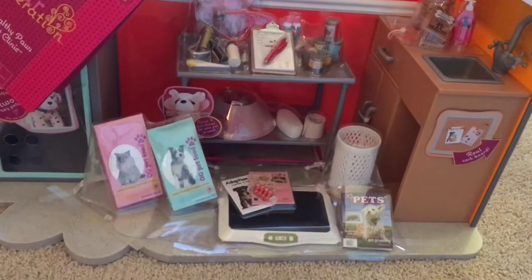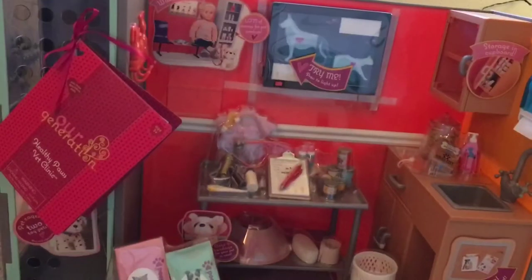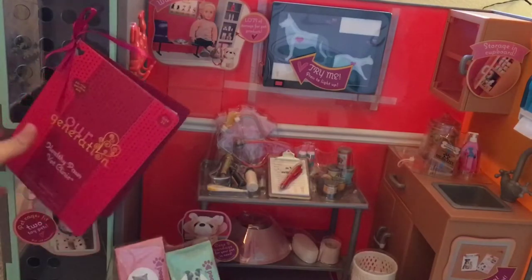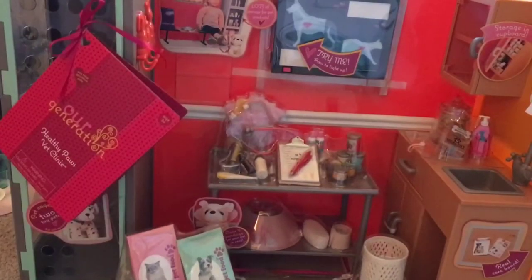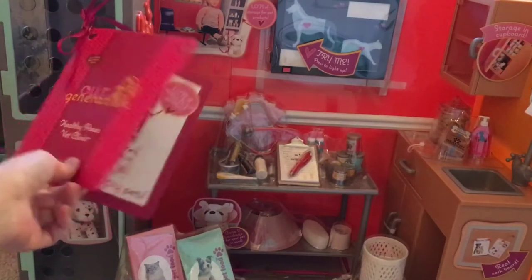Hey guys, I got a little Christmas present and I want to open it right now. This is the Healthy Paws Vet Clinic. Hello everybody, welcome back to BabyVive Level 100. I'm Abby and right in front of me is this huge set. This is the Our Generation Healthy Paws Vet Clinic.